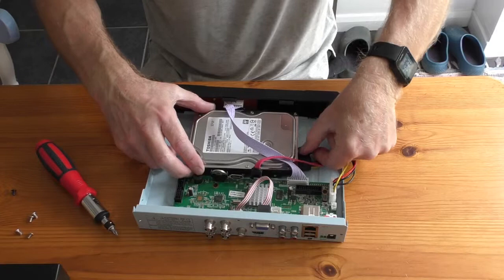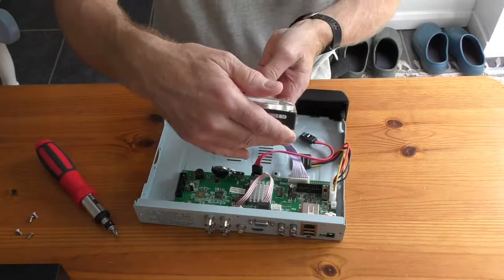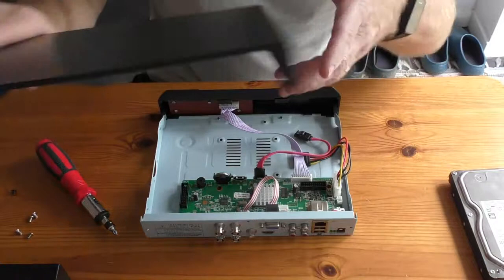There's a little clip — just push down there — which releases it, and the same with that one. Now I can just lift that out. That hard drive has got a date on it which I can't see, but it doesn't matter because I only bought the system about 14 months ago anyway.